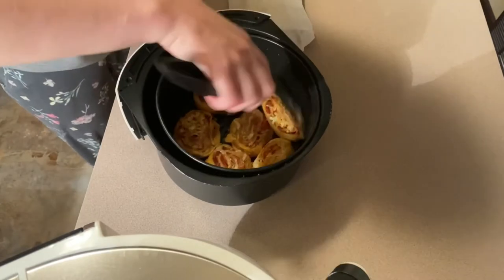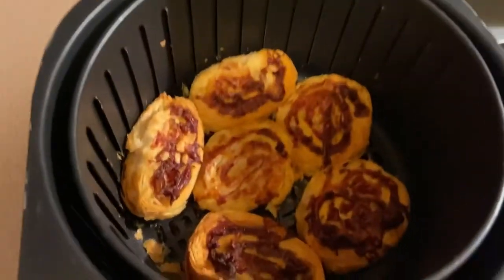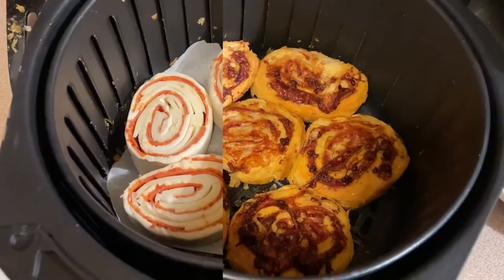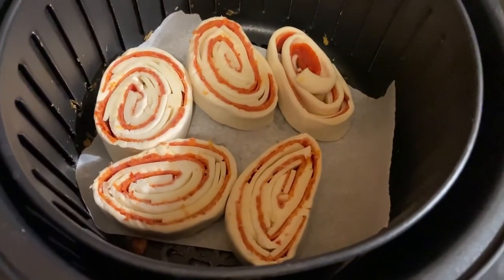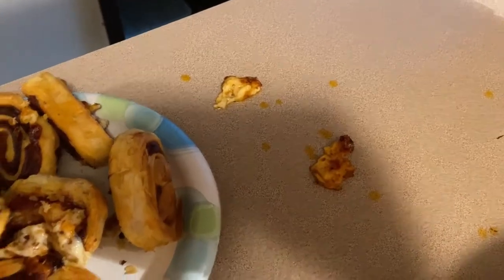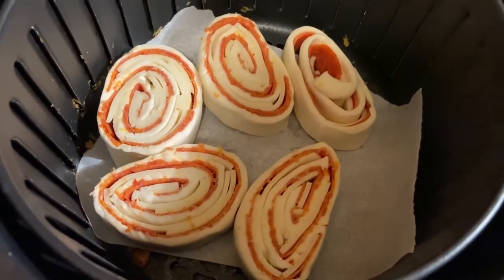I'm going to stick them back in for the last 5 minutes. I just pulled them out of the air fryer — look at them, they look so delicious and sizzling. I'm going to put these on a plate and get the next batch in, and also heat up some marinara sauce to dip them in. For the second batch, I'm going to try it with some parchment paper on the bottom because some of the cheese melted off and got stuck to the bottom. So to keep all the cheese in there, I put parchment paper down and we'll see if that helps.